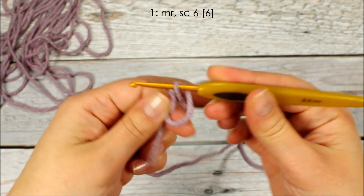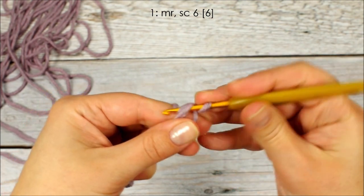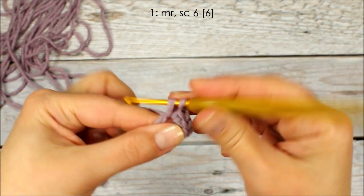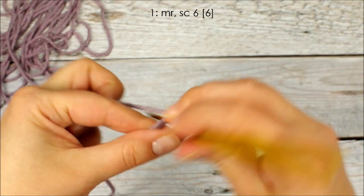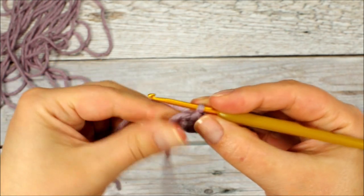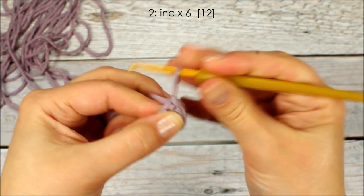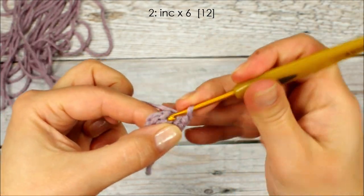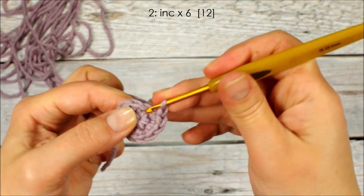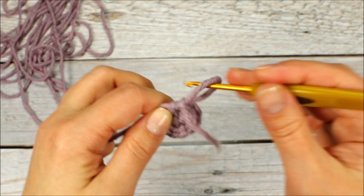We're going to start with a magic ring and crochet 6 single crochet stitches into the ring: 1, 2, 3, 4, 5, and 6. We can pull the loop tightly closed. On the second round we're going to crochet 2 single crochet stitches in each stitch around. I'm going to use the starting yarn tail as a marker and pull it through the last stitch so I know where the round ends.